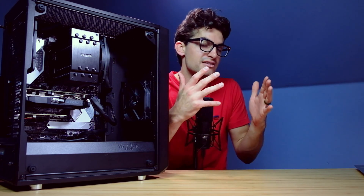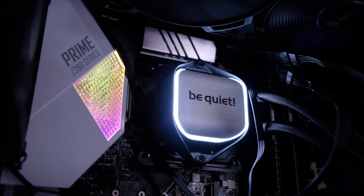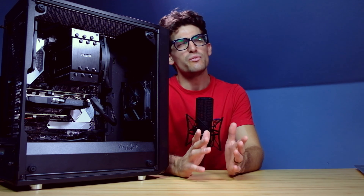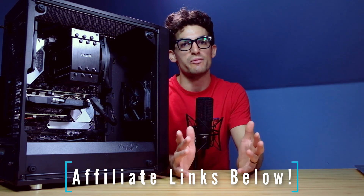The AIO definitely looks a lot sleeker and cooler as far as design is concerned. They're about neck and neck in price at the moment, with the Dark Rock Slim being probably about $20 to $30 cheaper. That's not a super big price difference, but every $10 counts when building a PC, so it could save you a little bit of money.